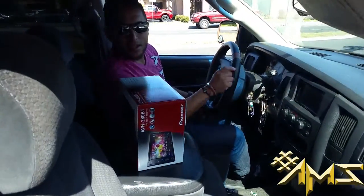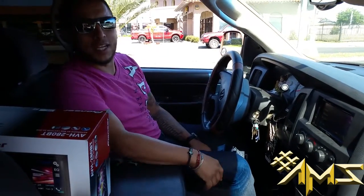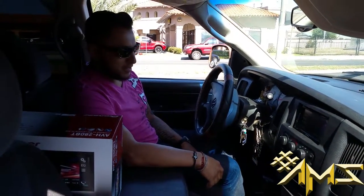Another happy customer from Audio Motorsports. Really good, thank you very much. No problem, man.